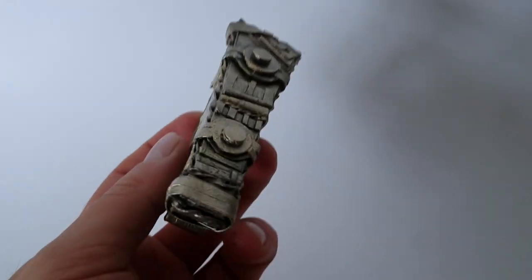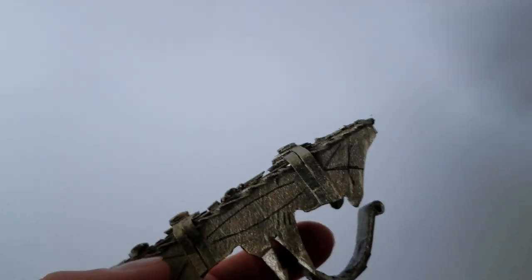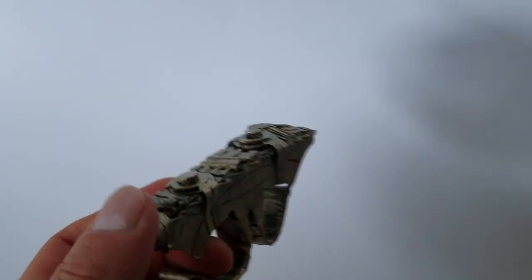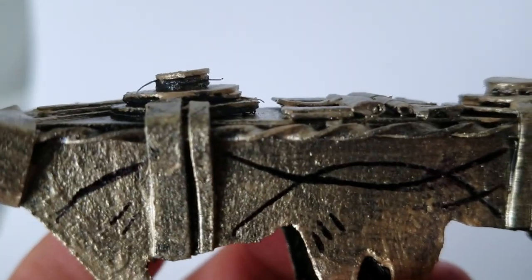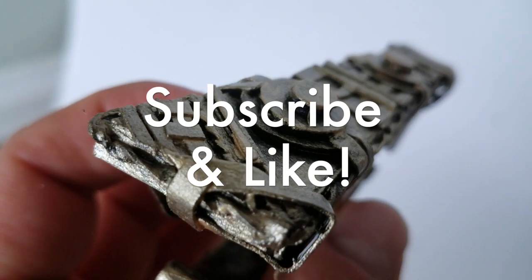If you want to see how I built the Eye of Agamotto, click on the card above or the link in the description. This sling ring was a viewer requested prop and I had a lot of fun making my first cardboard ring. Let me know what you think in the comments below and if you have any requests, I'd really love to hear from everyone. I'd also love it if you would subscribe to my channel and like this video. Thanks for watching and talk to you soon everyone. Bye-bye.